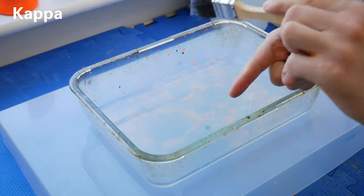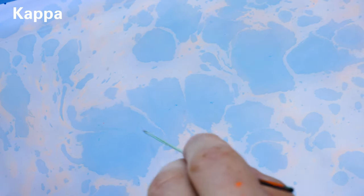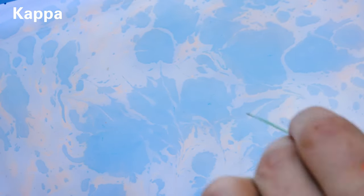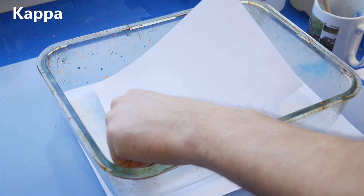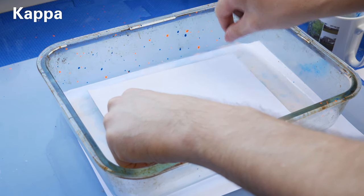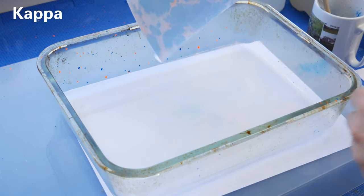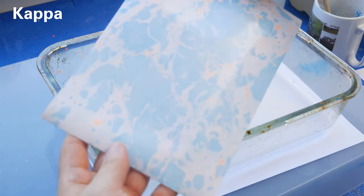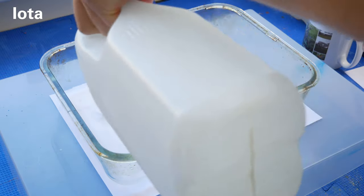I can see straight away with the kappa that when I'm splashing the ink onto the surface, it's getting a fuzzy edge and isn't really holding the cells of the colors too well. When trying to blend it, it just starts to look a little bit more fuzzy. Taking a print, it pretty much looks like what it looked like on the marble size — very fuzzy, colors a bit washed out, and the fluorescent orange hasn't really stuck to the paper at all. Let's try the iota now.